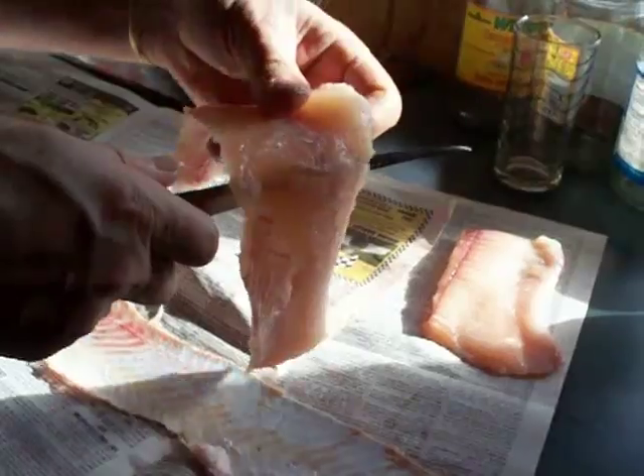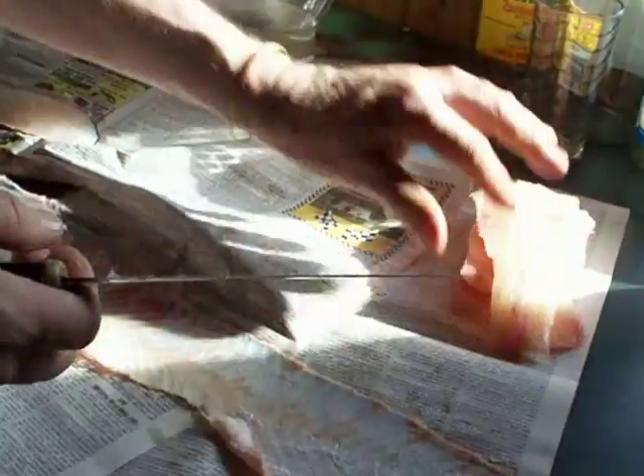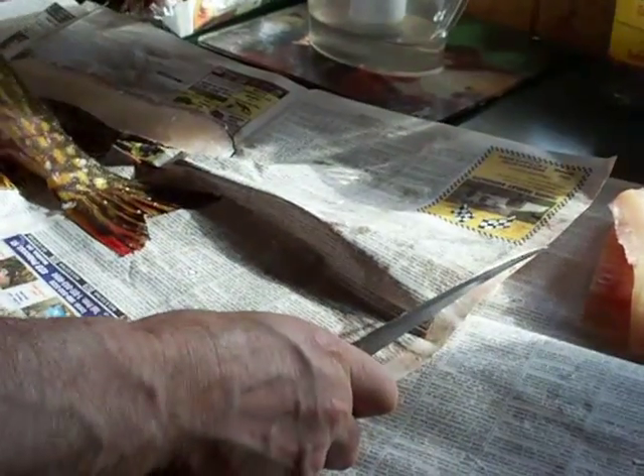Guess what we're having for supper! With this one four-pound fish there's enough to feed at least three to four people, so I guess that's going to be a couple of meals for us. Lucky us!